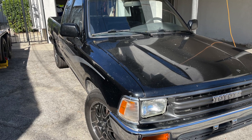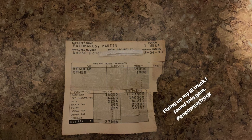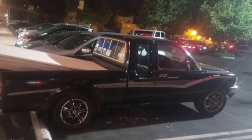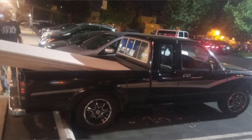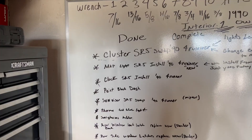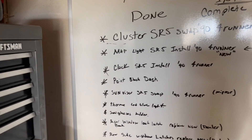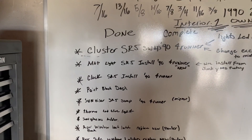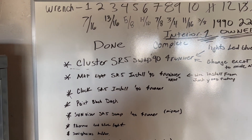I want to update you guys on my 1990 22RE Toyota pickup, a one-owner restore that I'm doing. Growing up, I never knew cars broke down because this truck never broke down, and my dad always told me to just take care of it. So here I am, continuing to take care of it. I did a restore on the interior.